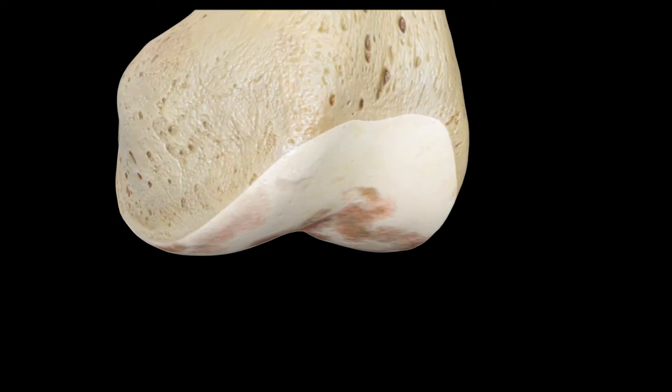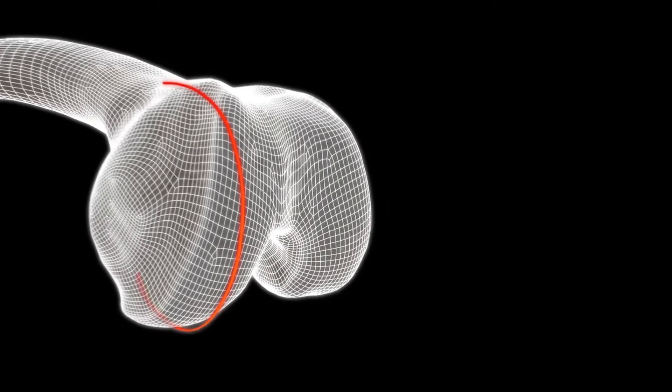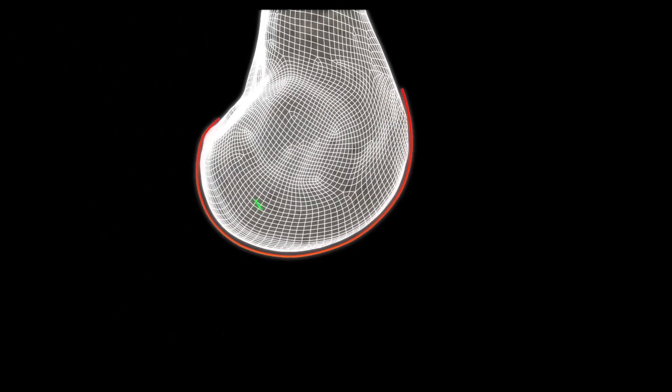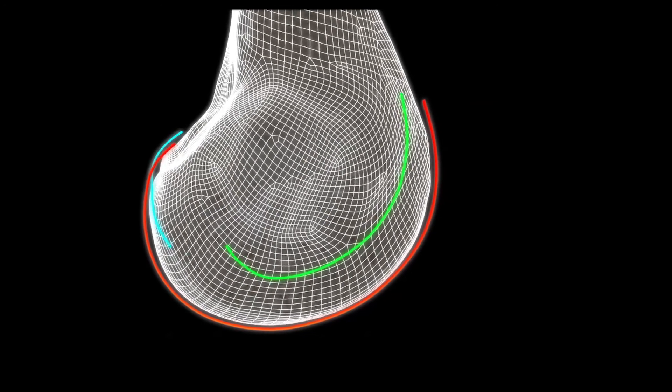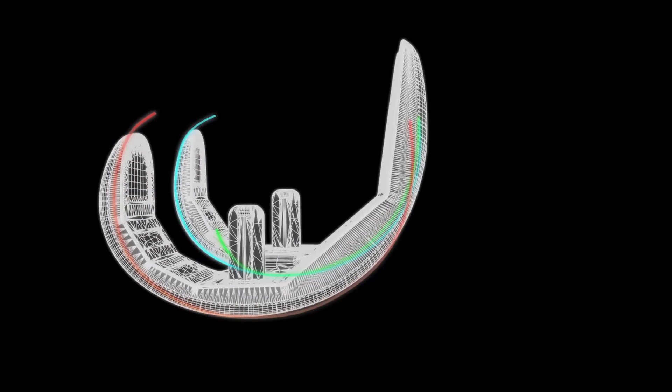When we are doing an off-the-shelf design, there is a fixed J-curve that we are using and we are matching that size as closely as possible to the patient's own knee. When you're using a patient-specific knee, that J-curve is specific for that patient. And in every patient, there's going to be a little bit of difference. If we can match that J-curve exactly, which we are doing with this design,